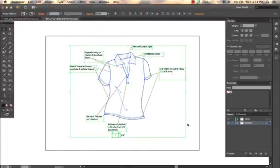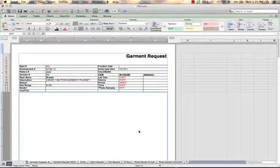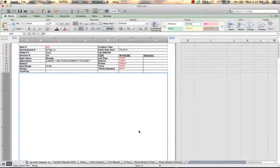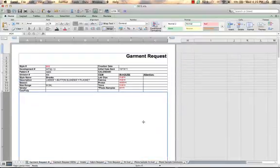But to start out, I'm just going to select everything — Command or Control-A to select everything — and I'm going to copy that, so Command or Control-C to copy that to my clipboard. I'm going to jump over to Excel where I've started my TechPack, and I've just got the basic details up at the top and the colorway callouts and some other stuff down at the bottom.